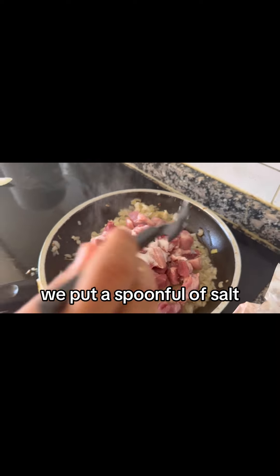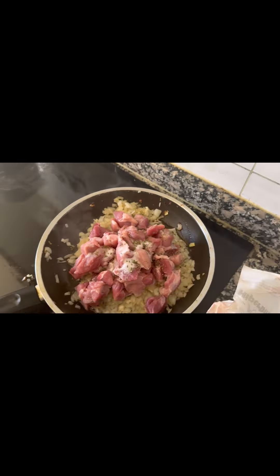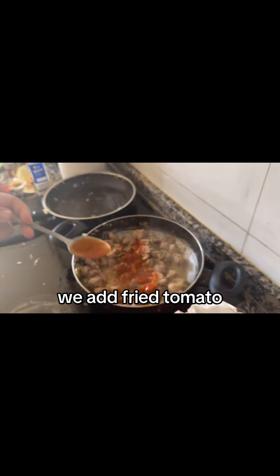We put a spoonful of salt and we add a little parsley. We put sweet pepper.